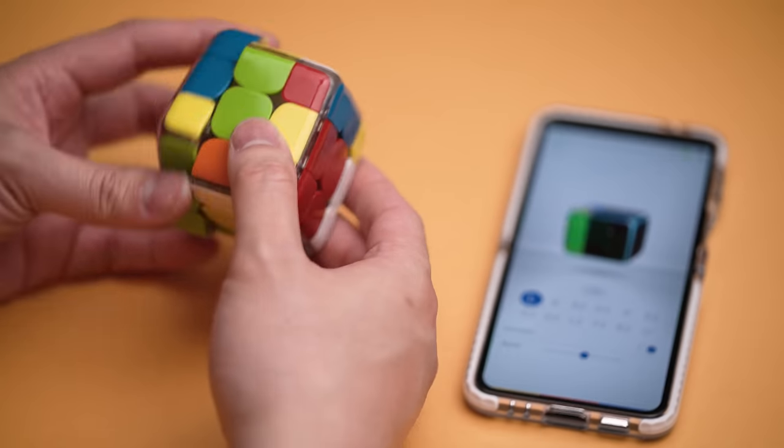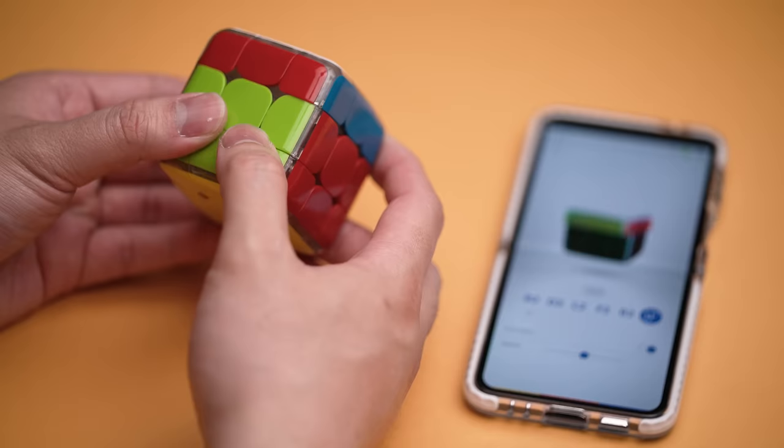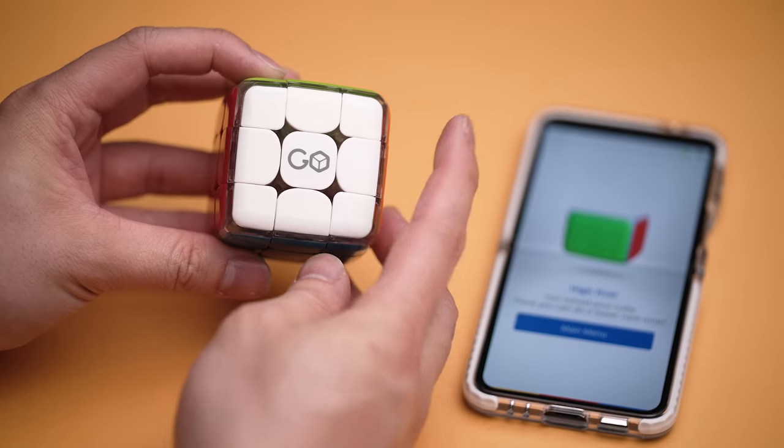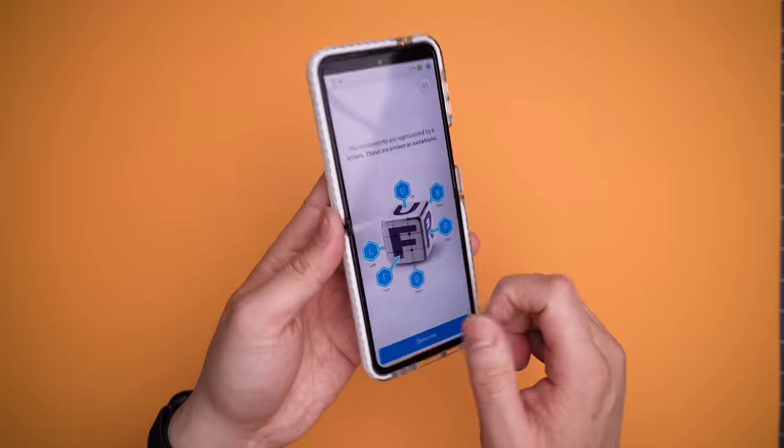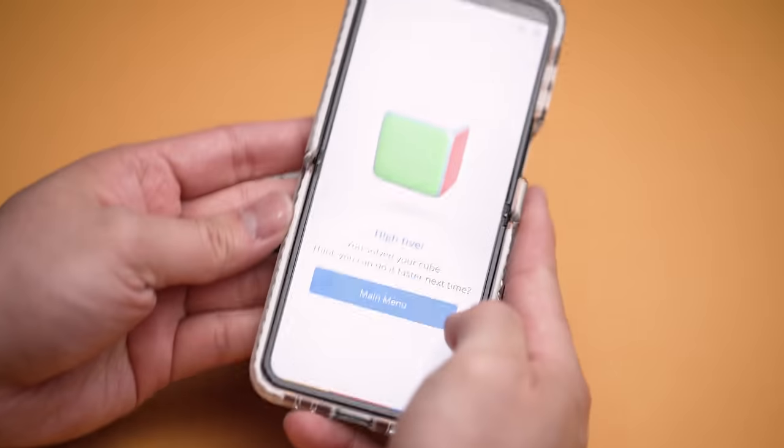The coolest part though is it also tracks the cube's movement in real time. So no matter how bad you mess up, it'll always know how to take you home, one spin at a time. However, with patience and a few YouTube videos, you could probably learn how to solve it on your own.